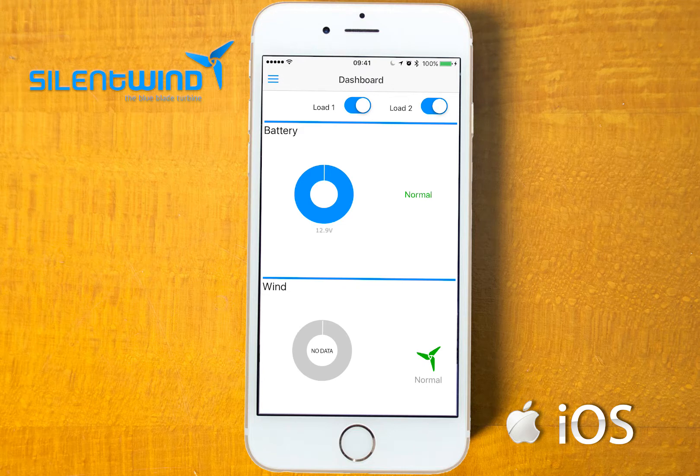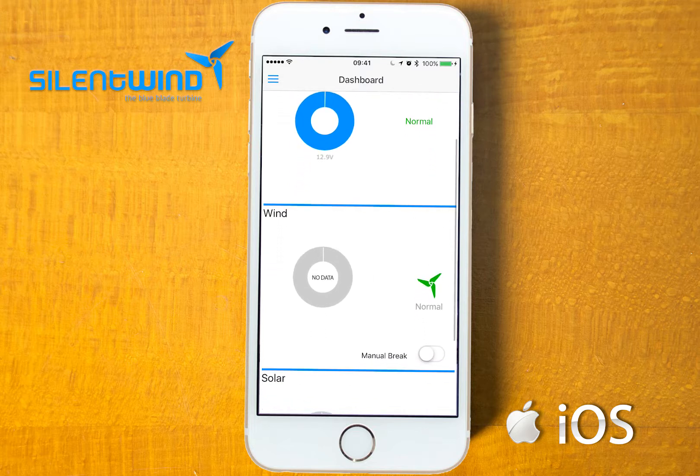If you go back to the main part, under dashboard, you have the main display where you can see the battery status and the power output from solar and wind. And if you go to manual brake on the wind data, you can set the wind generators into brake mode.